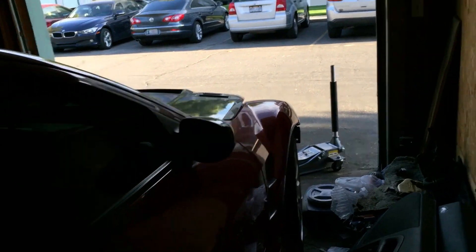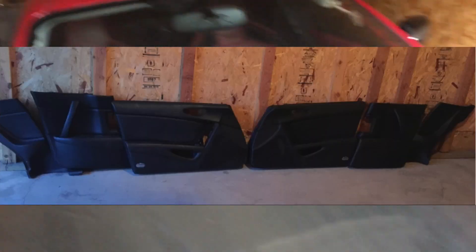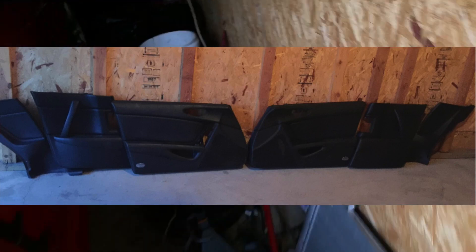I just stabbed myself in the leg with the center console piece. Before I forget — I got rid of my door panels with the black and red accents and got all-black ones, so now they actually match. Before we end the video I'll go ahead and show you. Can't really see them but they look a lot better with the dark red seats.